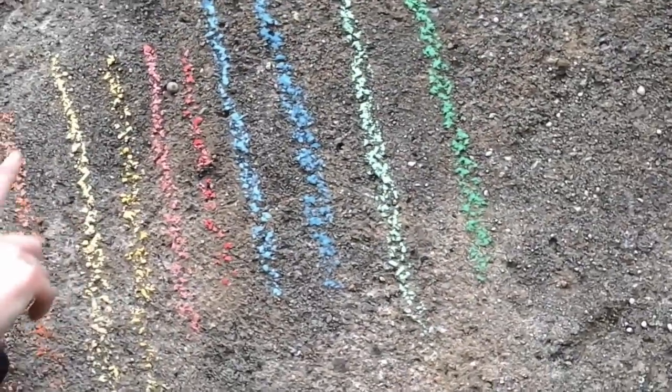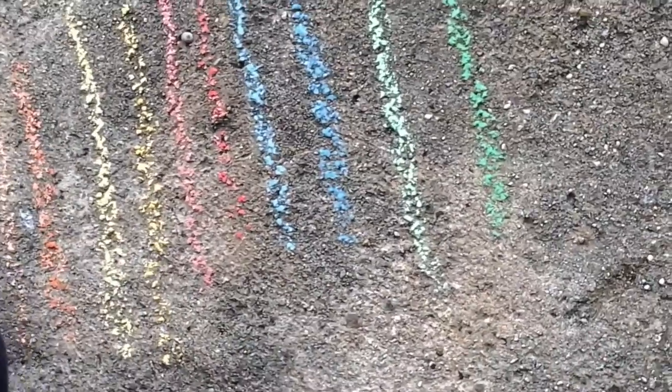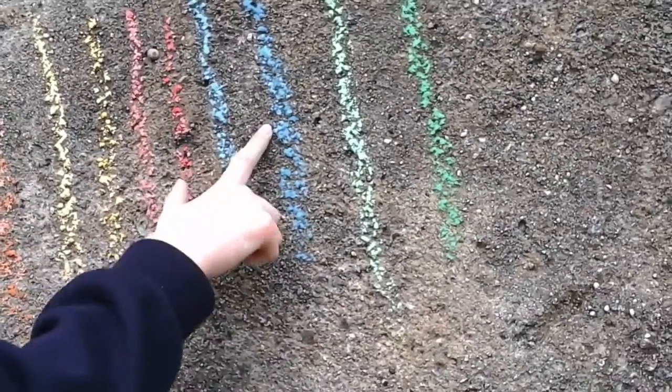There are all the colors: peach to orange, bright yellow to dark mustard, pink to red, light blue to dark blue, and light green to dark green. So guys, we might end the video here.